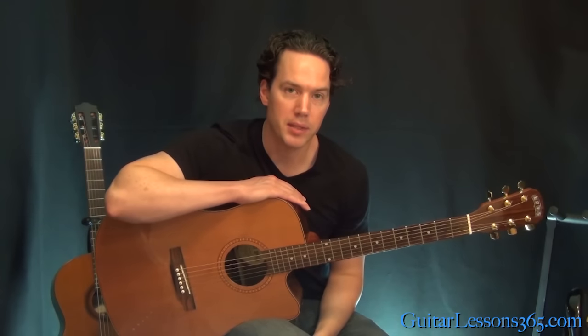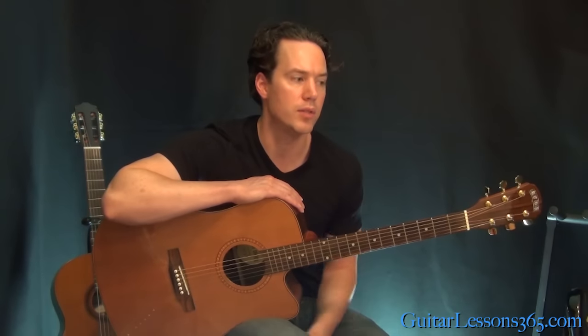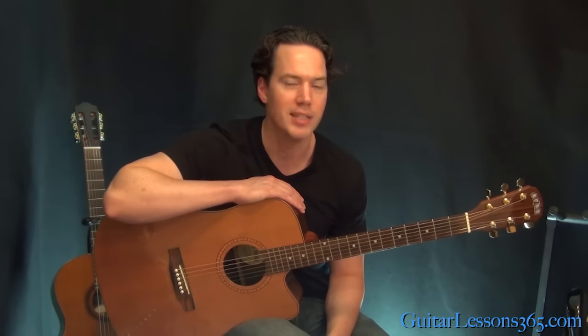So obviously it's a very complicated little intro. The rest of the song is much easier and everybody knows it's a very popular song. So if you guys want to do all that, just make sure this video gets 600 likes and I'll continue on and teach the rest of the song. I'll see you then, bye bye.